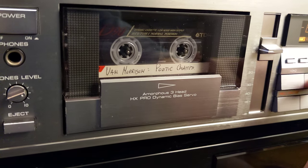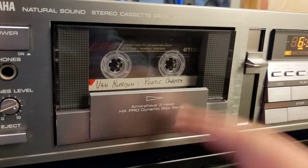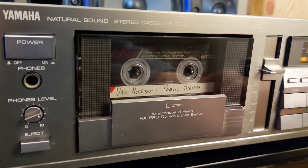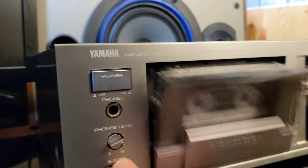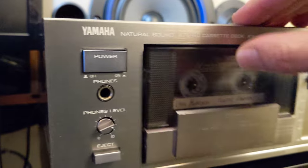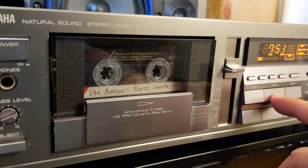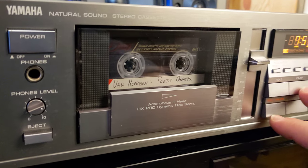It sounds great! But the rewind and fast forward sound a little off — I'm not sure if it's the tape. I replaced the belt. Now going the other side — yeah, it's noisy. It is noisy when you fast forward and rewind; that's what I noticed. The tape being used was a test tape, but now I'm going to try something different.